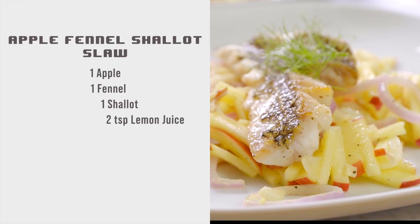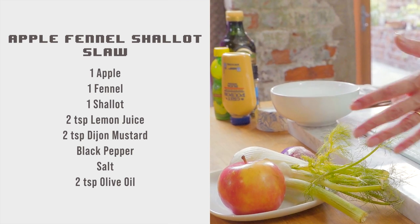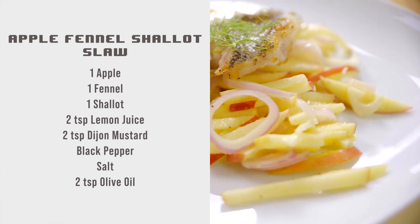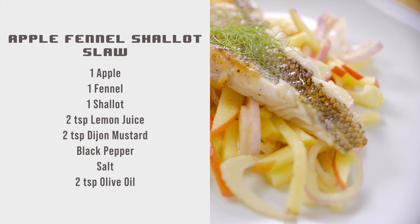For the apple fennel shallot slaw, all you're going to need is one apple, one fennel, one shallot, two teaspoons of lemon juice, two teaspoons of Dijon mustard, black pepper, salt, and two teaspoons of olive oil.